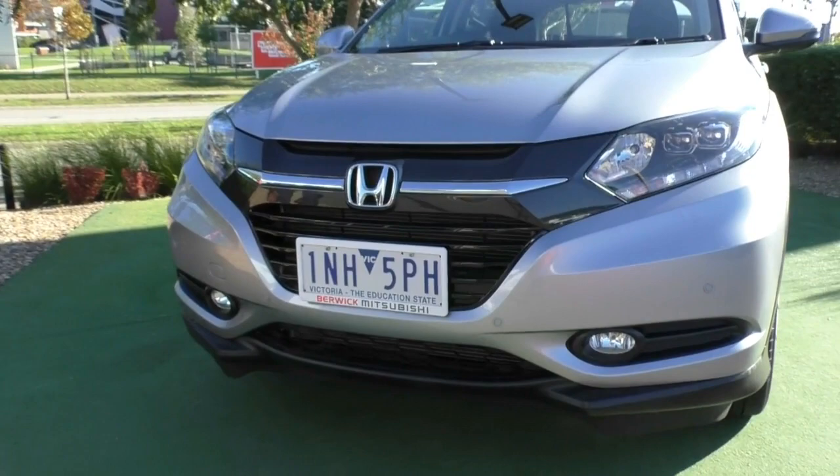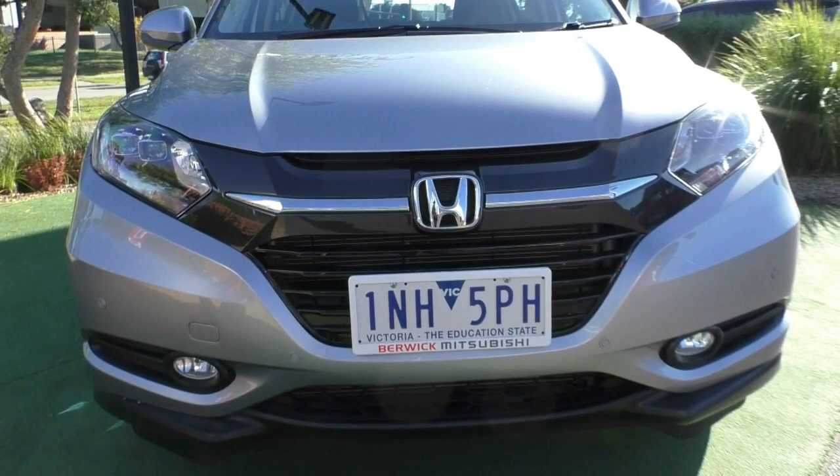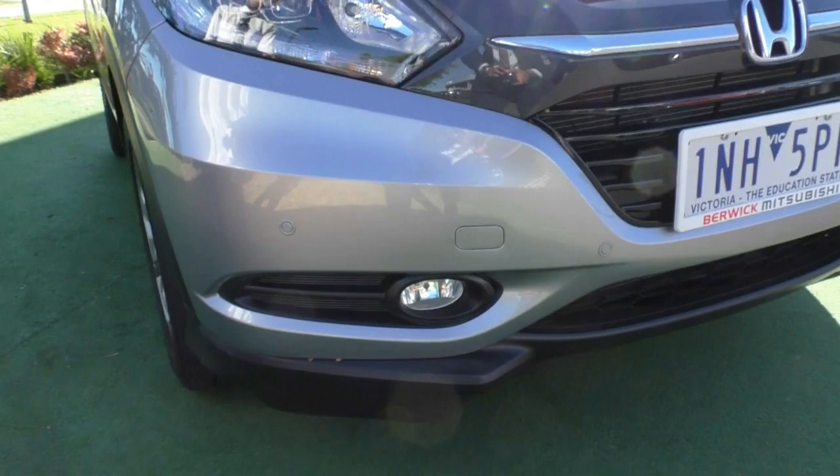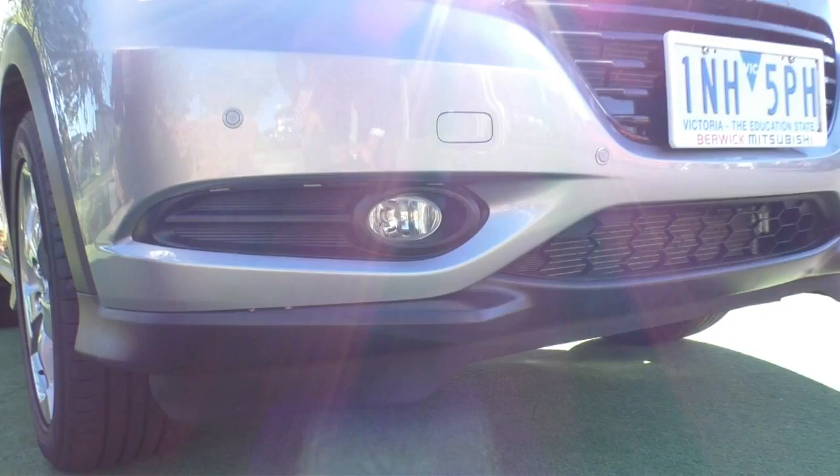Starting off at the front end, you've got that really nice updated front end look that Honda has adapted into all of its newer cars. With this model you've also got your front parking sensors mounted into the front bar, color-coded so they blend in nicely and provide extra support when you are parking. You've got this really nice vortex generator front lip which gives it a bit of a sporty look and adds detail to the front without making it look too plain.